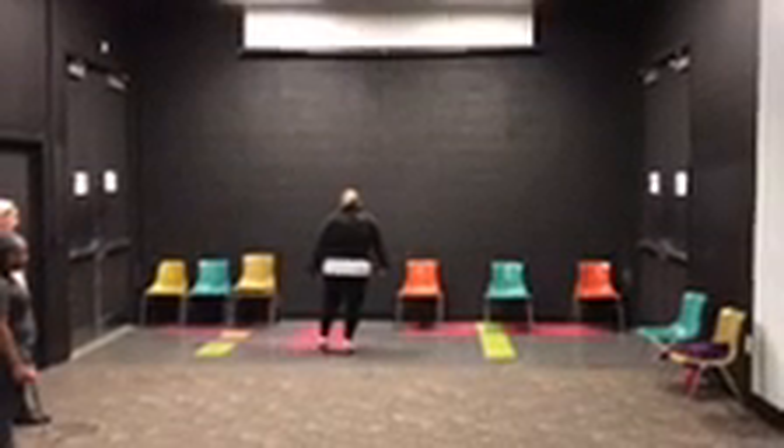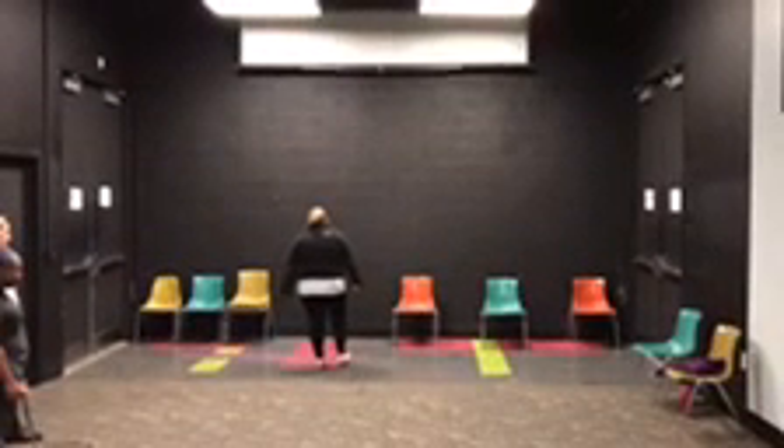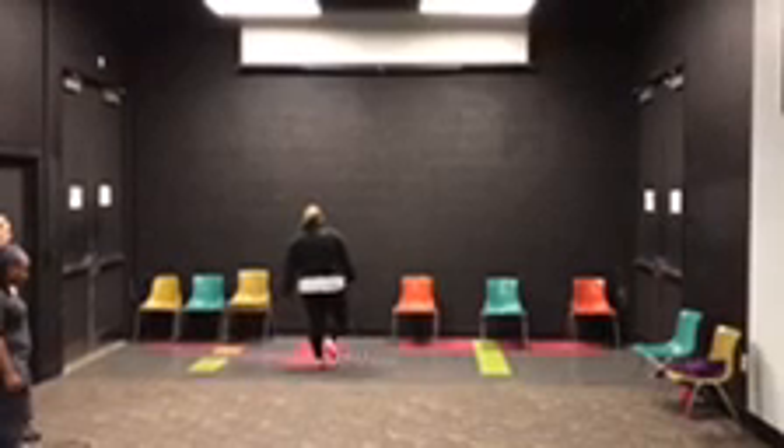Here we go. Step big, spank, heel, step heel, big, spank, heel, shuffle, step heel.